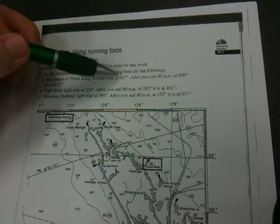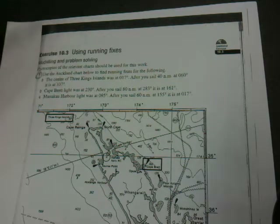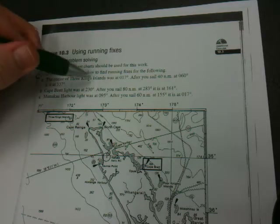Here is the Auckland chart. The centre of the Three Kings Islands was at 17 degrees. After we sailed for 40 nautical miles at a bearing of 60 degrees, it's now at 337 degrees. In other words, we're far enough away from islands and land that we can only see one thing on the horizon that we can use as a fix, and that is the centre of the Three Kings Islands.